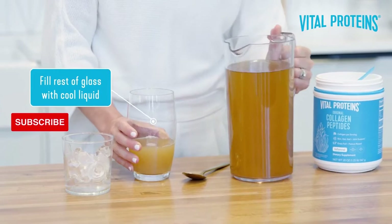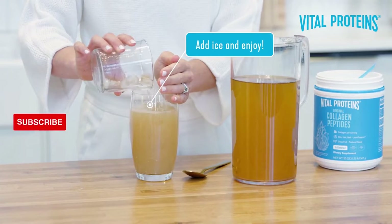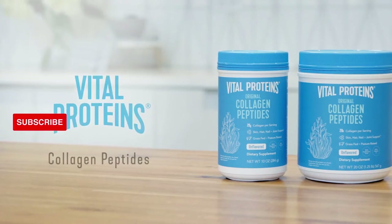Then go ahead and top off your glass with cool liquid, and then, and only then, add your ice. And if you follow these four simple steps, you'll never have to worry about clumpy collagen again.